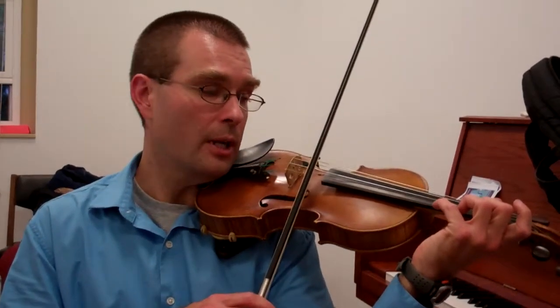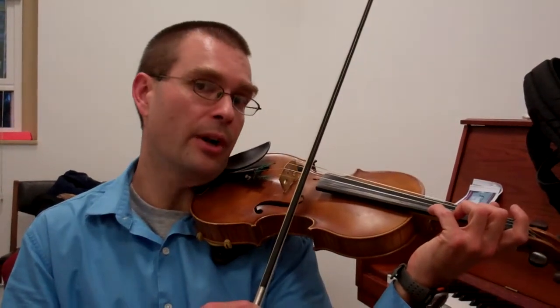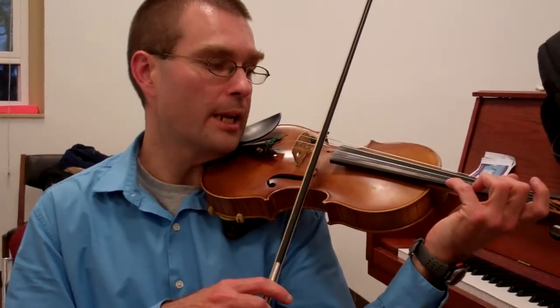When your hand is in front for the high B natural, it'll be easy to find your low 2 G natural.